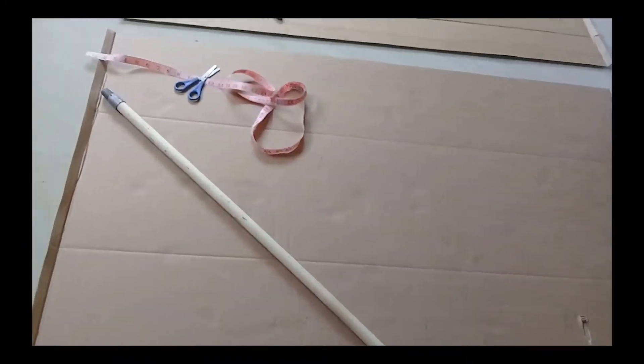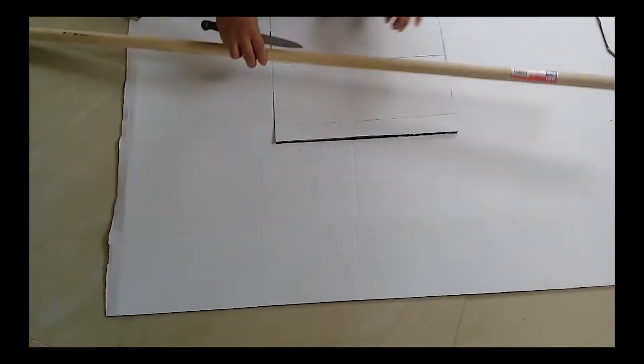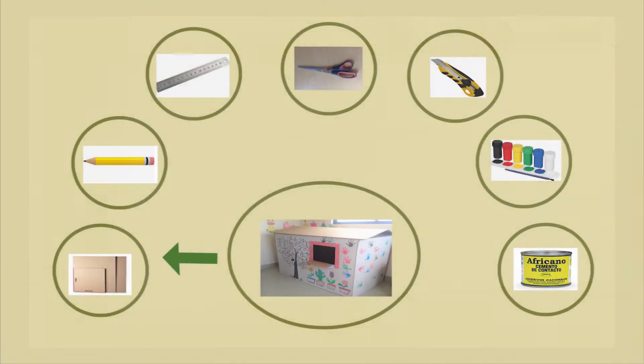En mi caso usaré estrictamente los materiales que tengo en casa e inclusive me tocará improvisar: cartón reciclado, lápiz, regla, tijera, estilete o cuchillo, témperas, cemento de contacto o también puedes usar silicona.